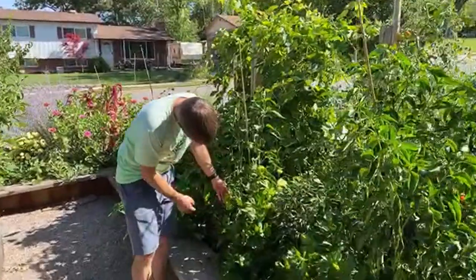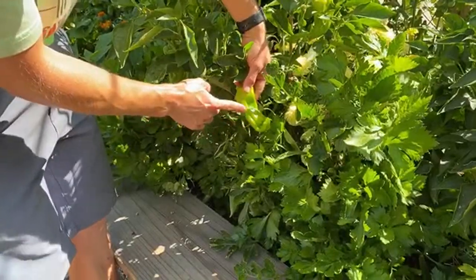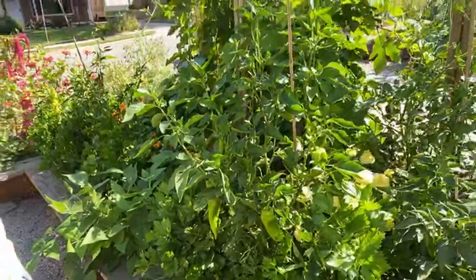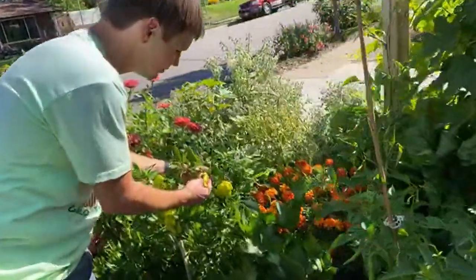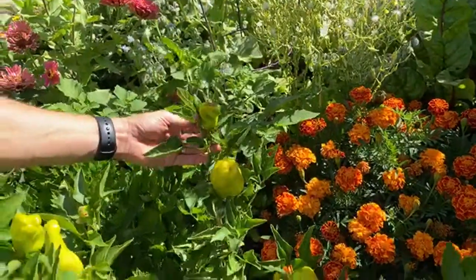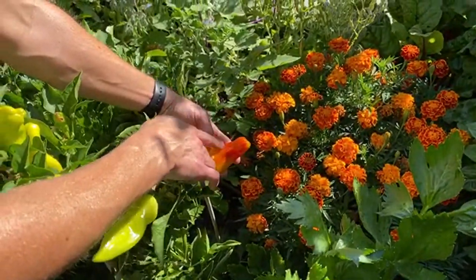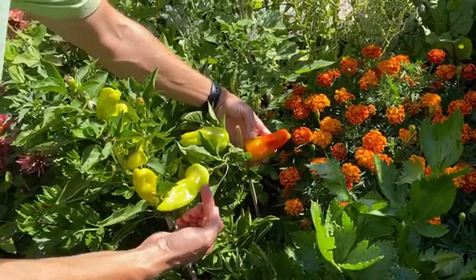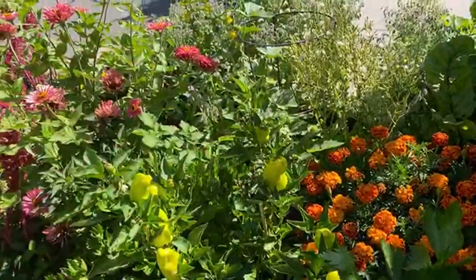Another issue — sun scald — is really common on peppers. It's basically where the sun gets so hot and the fruit is so exposed that the sun burns the tissue. That can look like blossom end rot. The best way to tell the difference is that blossom end rot will be right at the bottom of the fruit where the blossom was. With sun scald, you won't see it as much on the interior of the plant where leaves shade the fruit. Blossom end rot looks a little more brown, while sun scald is more gray and dried out.